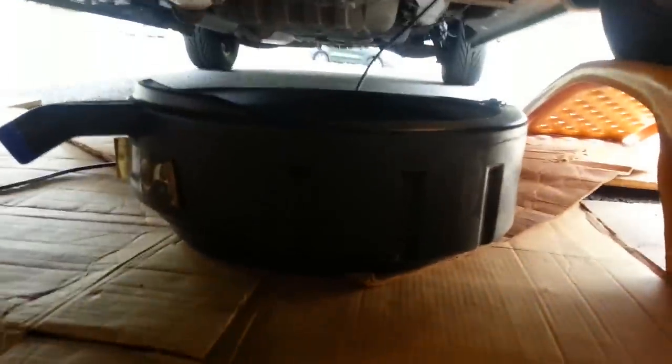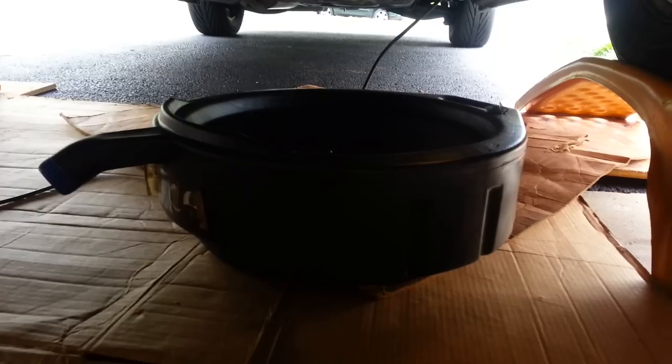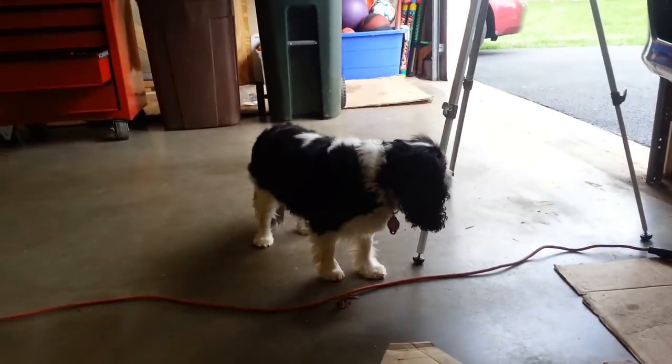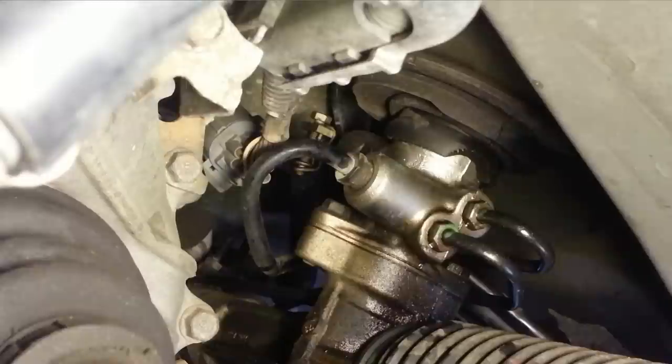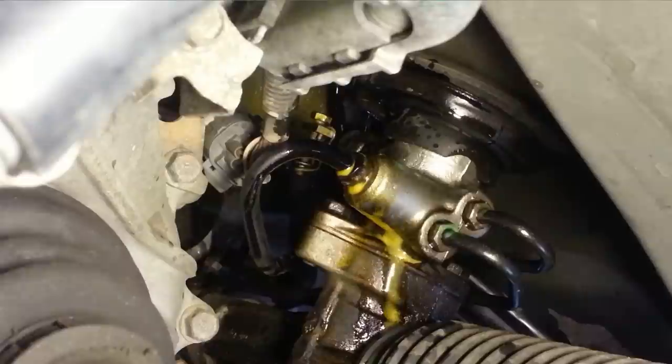I've got my cardboard underneath and a drain pan just so when I remove the hard line or the fitting for the pressure switch, I won't make a big mess. So I told you wrong - it's not those two hard lines to the right, it's that one to the left, which is actually facing the front of the car. I'm going to hit that with a little PB Blaster, let that soak in, make that a little easier to come out.